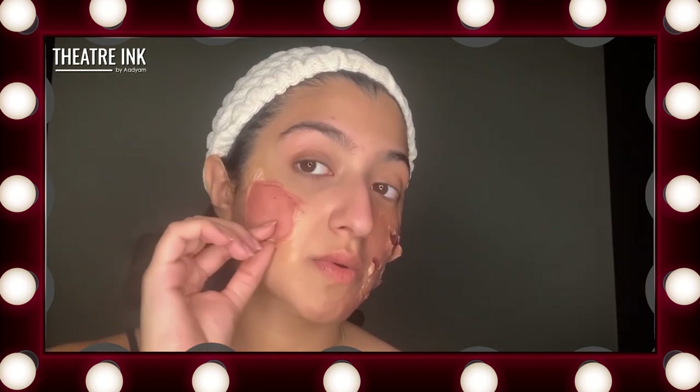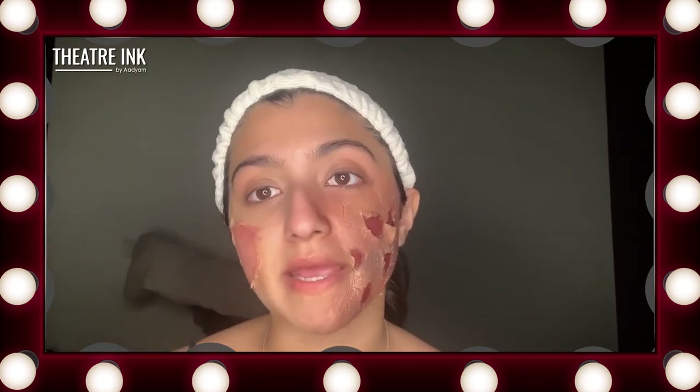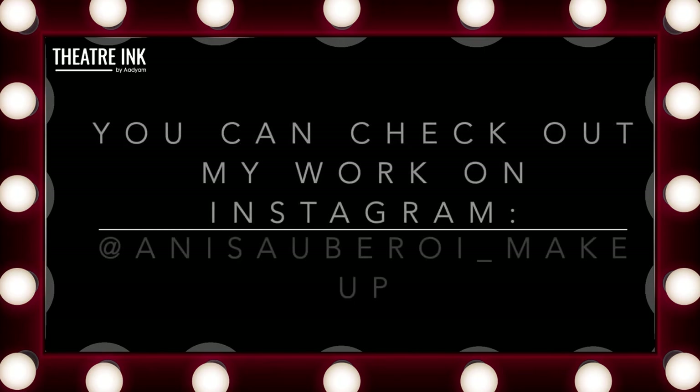On this side of my face I have a slightly milder burn created just using liquid latex, and on this side I have a more severe burn created using liquid latex and tissue. Once again, the most important thing before you start is to find out how the burn happened and research real life pictures of those burns so you can make the most realistic burn possible. Also, don't be afraid of coloring things to the point where they become slightly unrealistic, because for theater you're going to have people at a great distance from you. That's it.